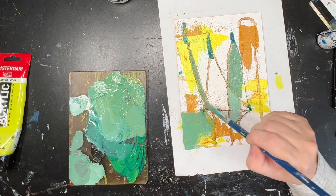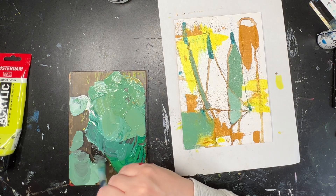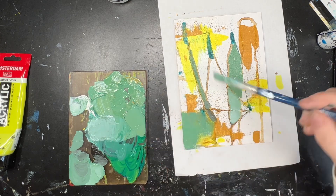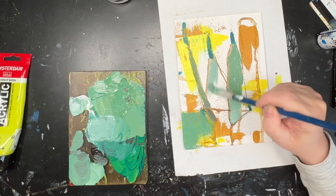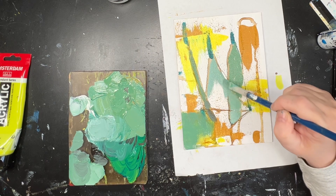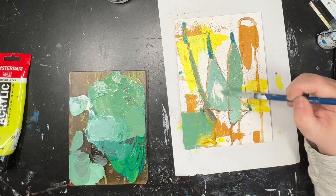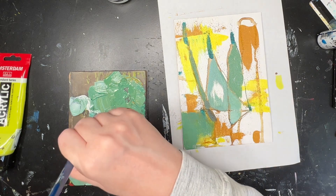I end up wasting a lot of paint here and I wish I had a big canvas set up because I would have put all that paint on it. I put out far too much for what I was doing, however I did need the variety of colours to make this green. When you're using a few different colours to make one colour, there is going to be wastage because it's hard to mix those colours with just tiny tiny bits of paint.